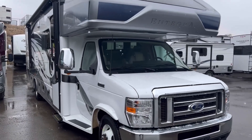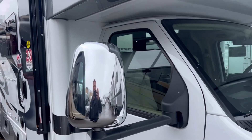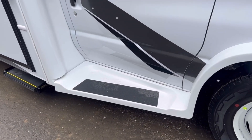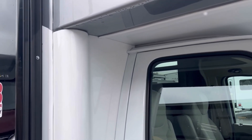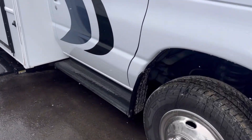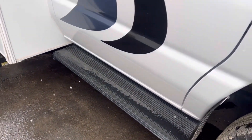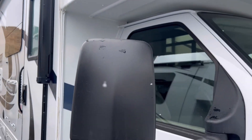Let's look at this Esteem, starting off on the outside. One difference that you may see is these chrome mirrors, fiberglass running boards, and fiberglass surrounds. Here on the Odyssey, you'll have a basic running board, a flat fiberglass surround, and plastic mirrors.